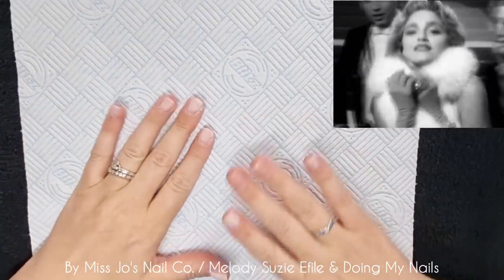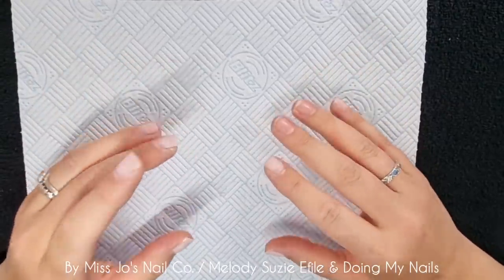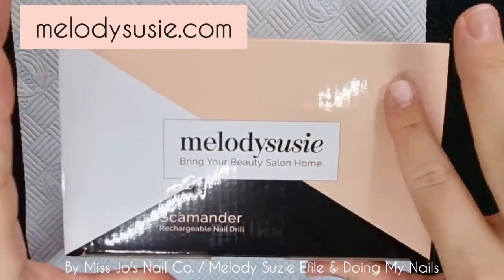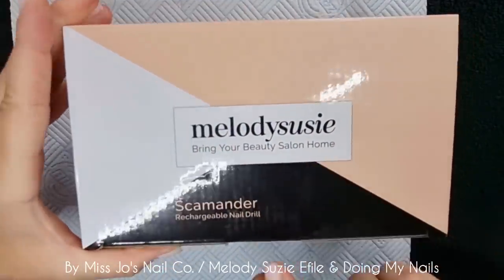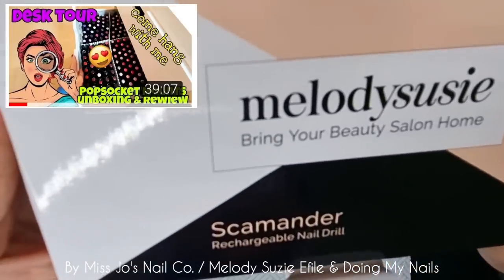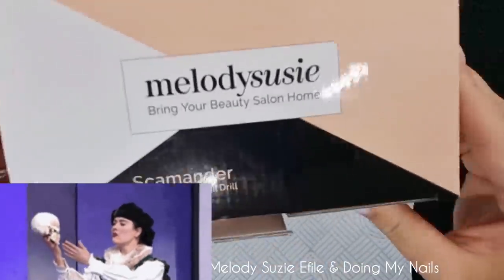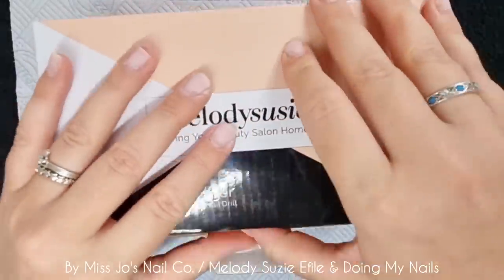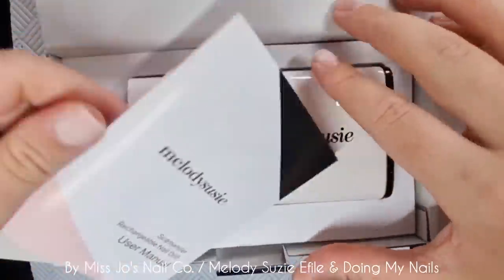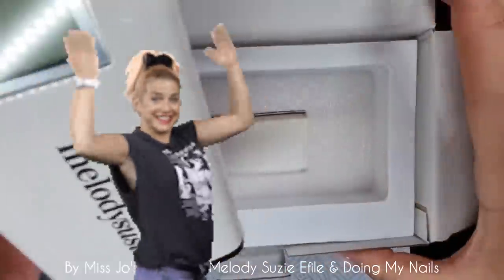I hope you are all doing fabulously. We have a sponsor for today's video and they have sent me something very special in the post. It's from Melody Susie, and they have sent me the Scamander — 'Bring Your Beauty Salon Home.' Already have! So it's the Scamander Rechargeable Nail Drill. I'm going to open it up with you and show you it, and we'll use it. I'm going to do my own nails — I know you've all been asking for me to do a video of this, so here it is!